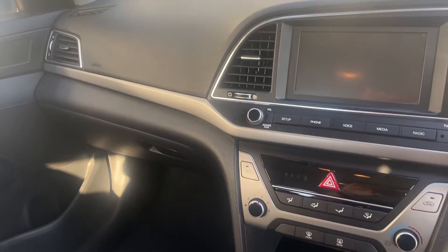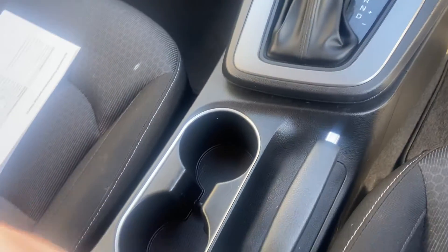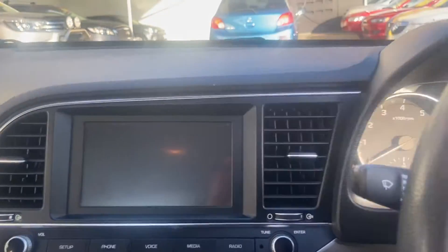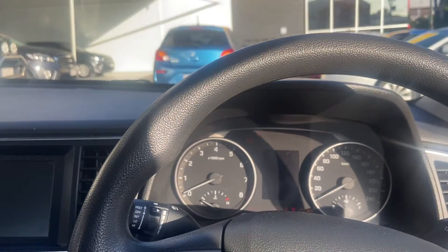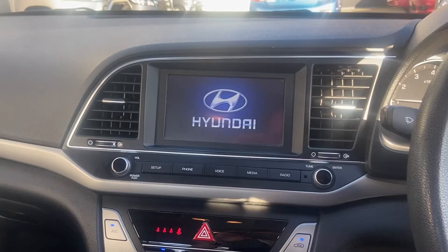Taking a look at the front dash and you can see the start up.